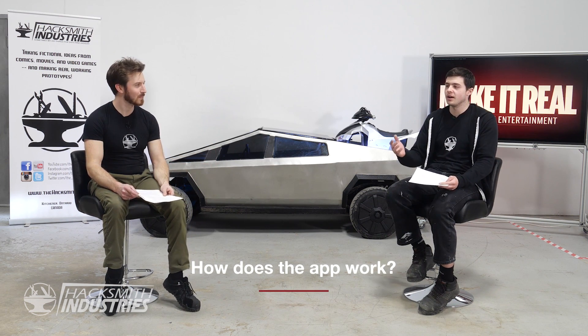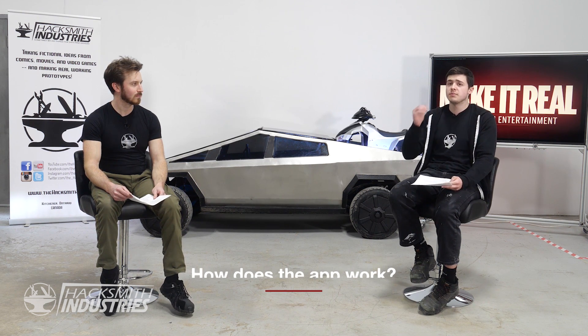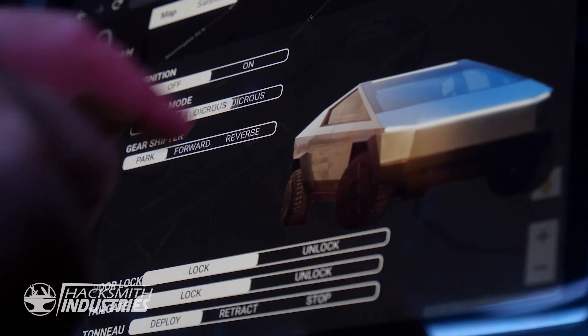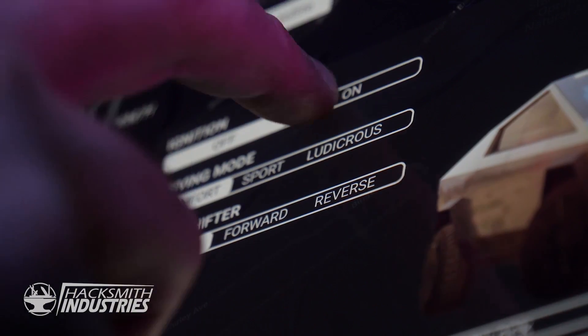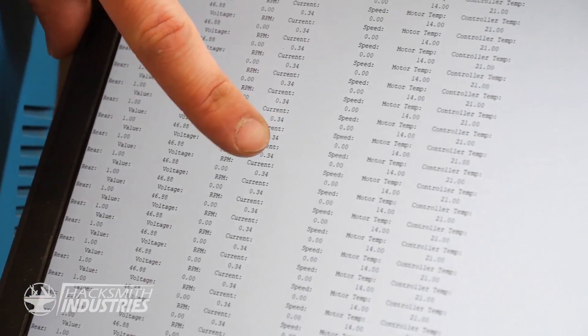In our last video we didn't show much about how the iPad app works. The actual app is pretty simple — it runs on HTML, just a web page we're hosting. When you press buttons, it runs JavaScript code to make HTTP requests to an ESP32-based Arduino inside the vehicle. The Arduino listens for HTTP requests using a handler, then runs code to trigger relays or responds with HTTP 200 and sends back CAN bus information and settings. In layman's terms, it's basically just a website where when you click something, the Arduino does the thing.